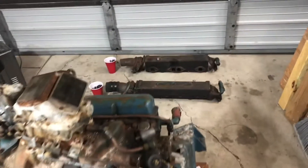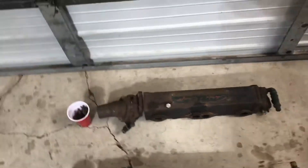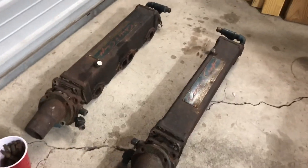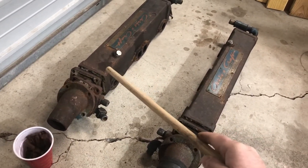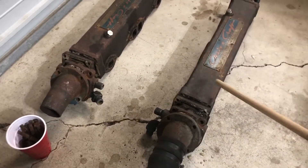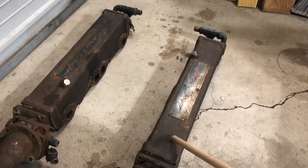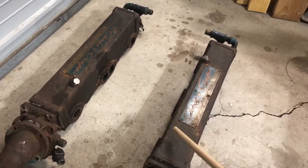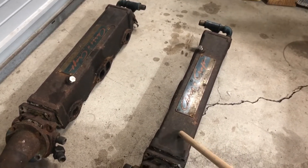The exhaust manifolds are over here. Got them taken apart — they came apart pretty easily. This is the starboard side exhaust manifold and the port side. The main water-cooled log — these are the same. There's no difference between the port and starboard side. It's the exact same casting, so these are interchangeable.